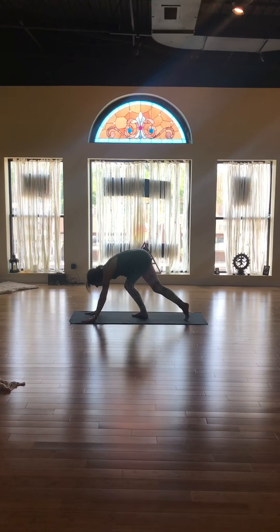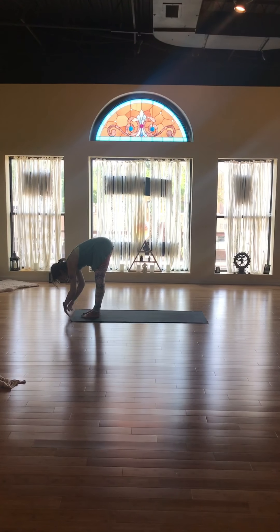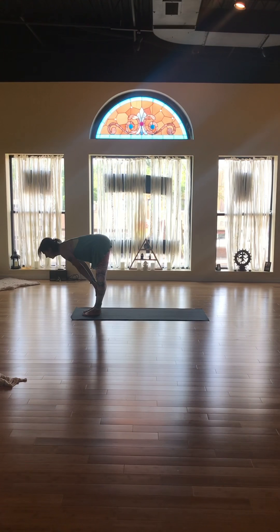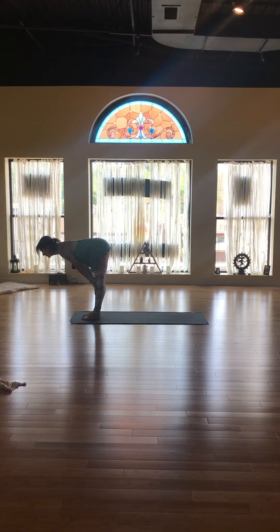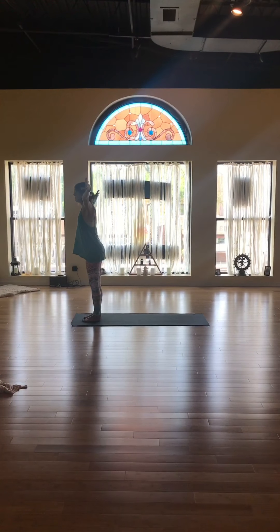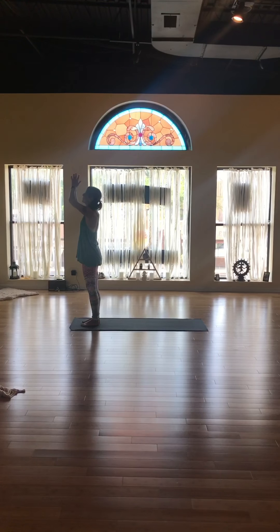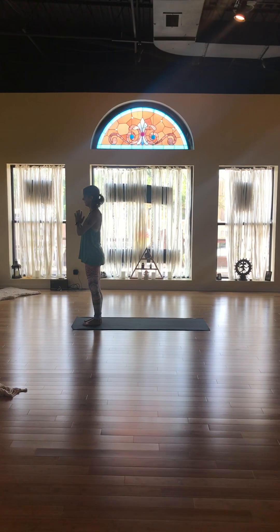Bend your knees, look forward, and walk, skip, or jump to the front of your mat. Forward fold, and back up to a flat back. Forward fold. Inhale — ground through the feet and reach the air through your hands. Hands to heart center.